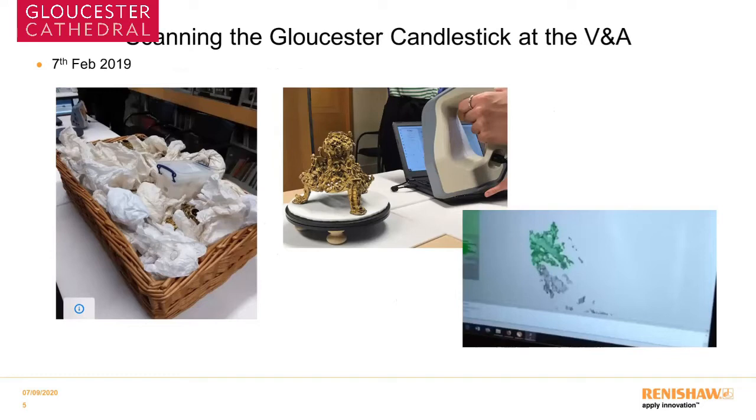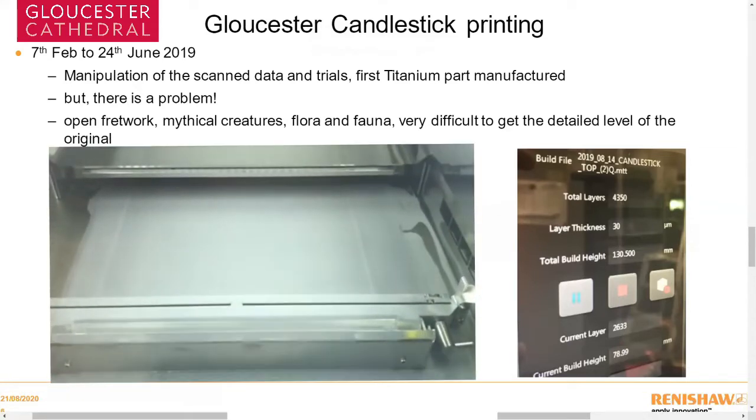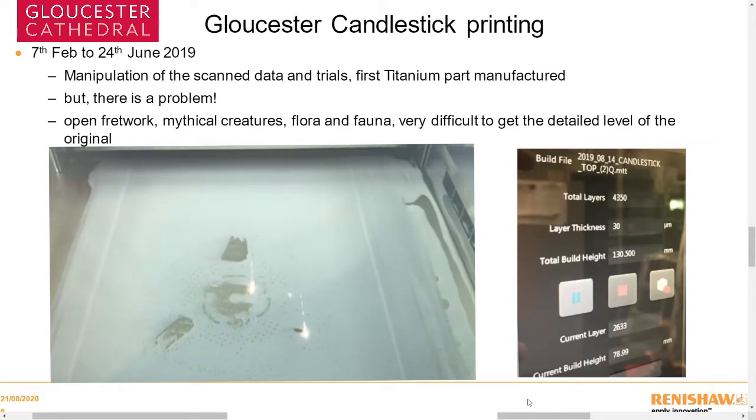Here's how the candlestick actually arrived to us — in a wicker basket with tissue paper and all the bits lying in it. There's an image of Amelia scanning the base on her homemade turntable and some of the details we got initially. What Amelia managed to produce in the final rendition compared to what we received initially was amazing — totally different. The data was manipulated and trials were started. We began producing it in titanium but found a problem with the open fretwork, the creatures, and the fine details — it was very difficult to achieve the level of detail we wanted. Here's a quick shot of a 3D printer layering a couple of layers: the printer lasers a layer of powder, lays it on the bed, drops down, covers over again, and prints the next layer. The base layer is 4,350 layers at 30 microns thick — about half the thickness of a human hair.